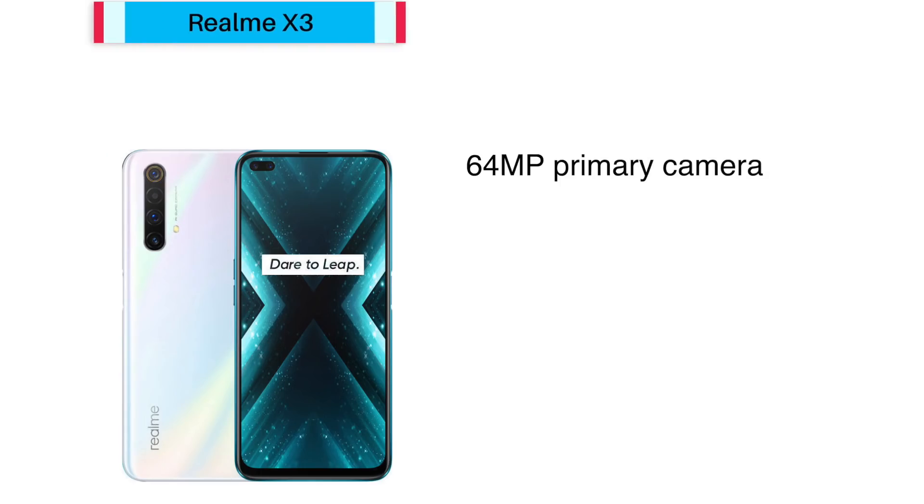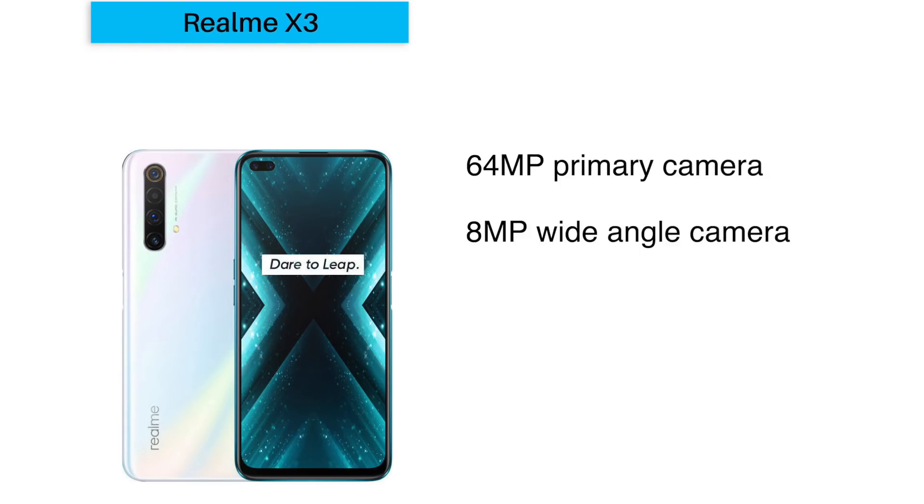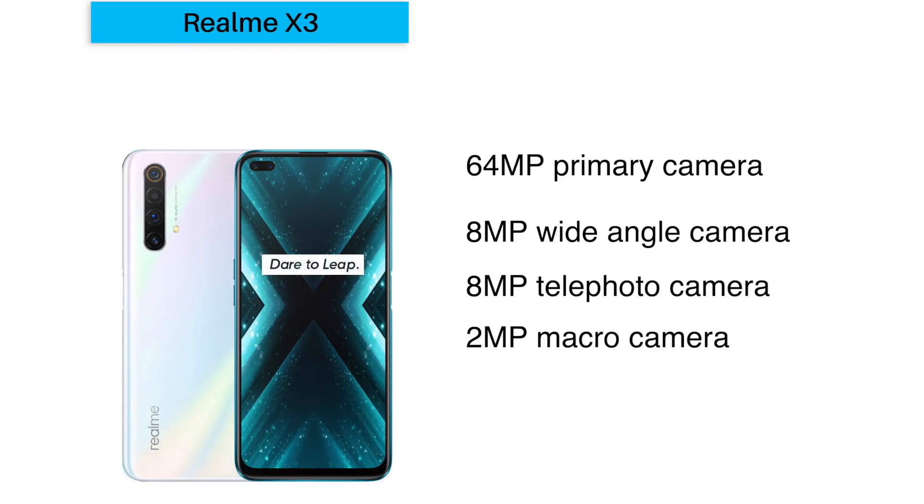As for the Realme X3, it also has a 64MP quad camera setup: a 64MP primary sensor, an 8MP wide-angle lens, and a telephoto lens — where the X3 SuperZoom has a periscope lens, the X3 has a regular telephoto lens — plus a 2MP macro lens. So that is the key difference between the camera setups of both phones.